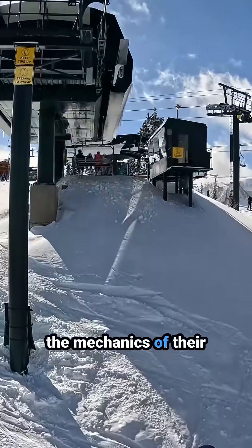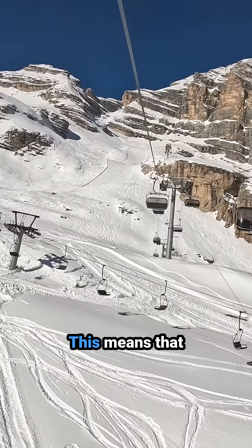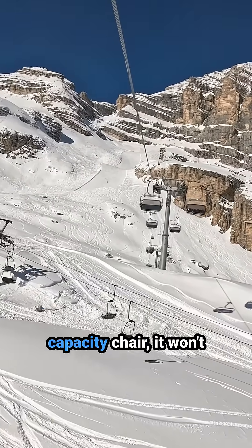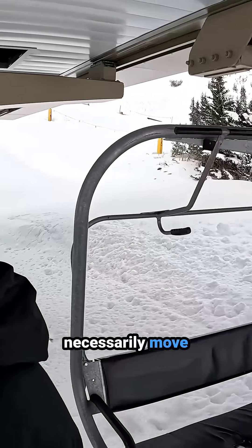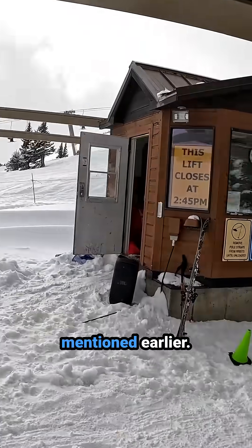However, because of the mechanics of their terminals, the chairs have to be spaced farther apart than on fixed grip lifts. This means that unless a detachable lift has a higher capacity chair, it won't necessarily move more people per hour than a fixed grip lift, notwithstanding the misload benefits mentioned earlier.